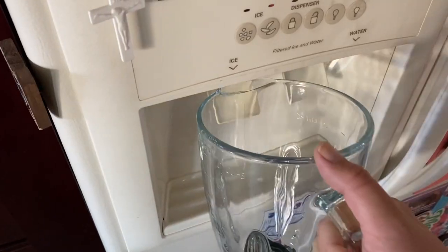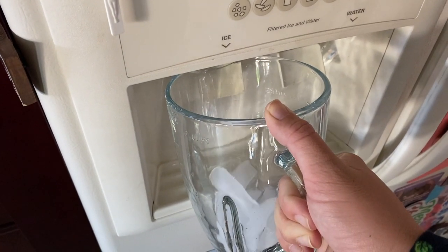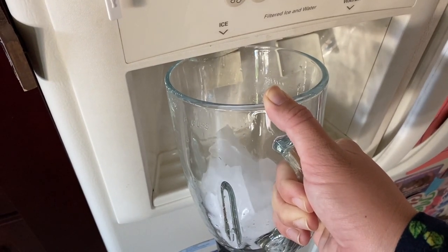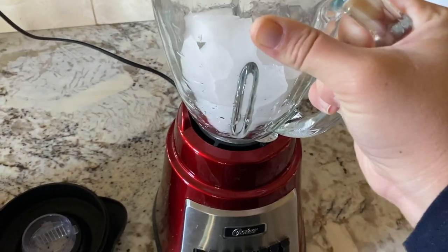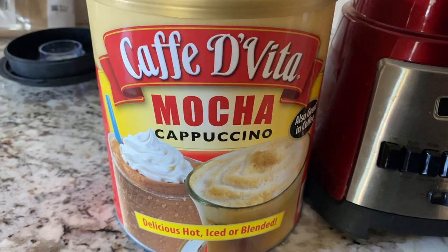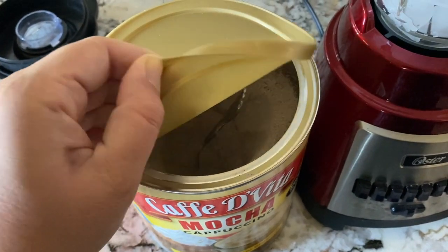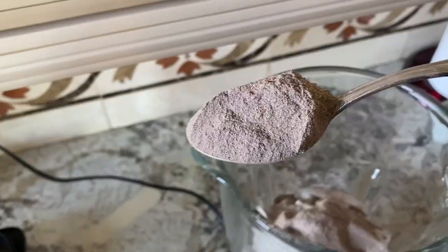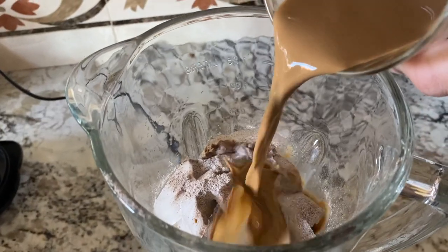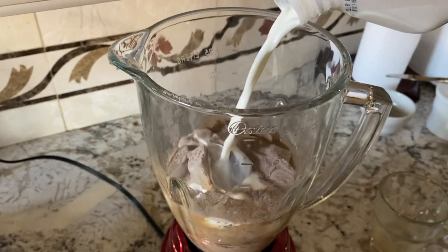We're going to do this voiceover style because it is a little loud in here — we've got laundry going, dishwashers, it's Thanksgiving today and I've got a cake to decorate, so it's a little wild. First up, I just fill this little guy with a good chunk of ice. Then I do about two to three scoops of this mocha cappuccino cafe devita powder — today I just did about two. Then I went ahead and added in both of the Javi coffee drinks I had previously made, and this ended up being a very subtle caramel mocha frappuccino.